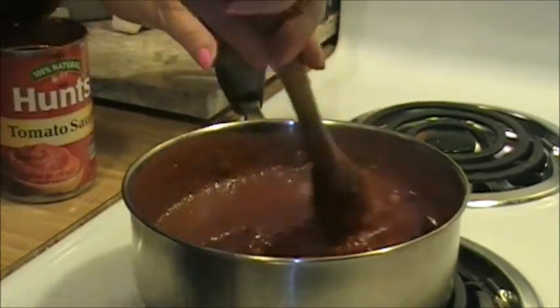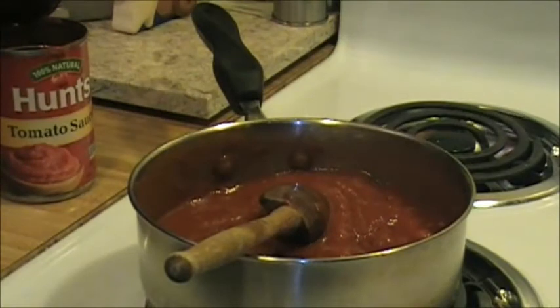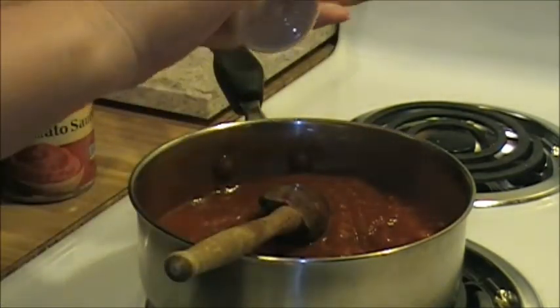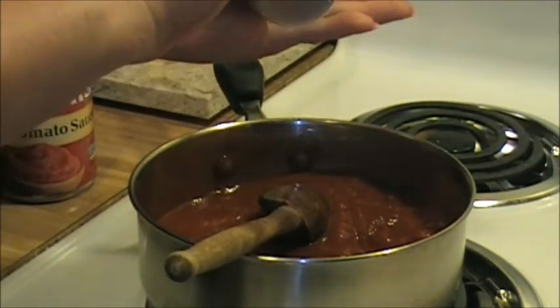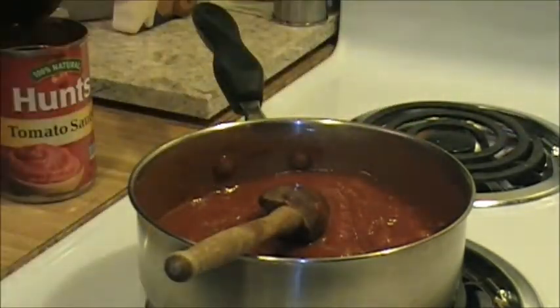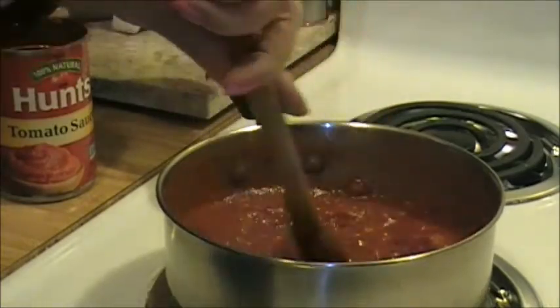Here's a little tip: even though I have garlic in here, I am also going to add a little bit of garlic powder. The reason is that while the fresh garlic has flavor, the garlic powder actually brings out the garlic flavor even more - believe it or not, it will enhance that garlic in there.